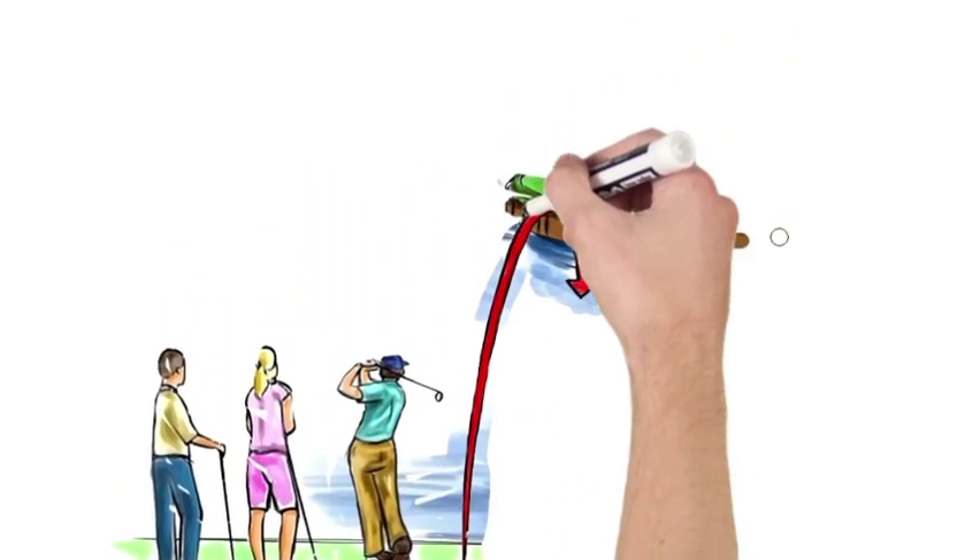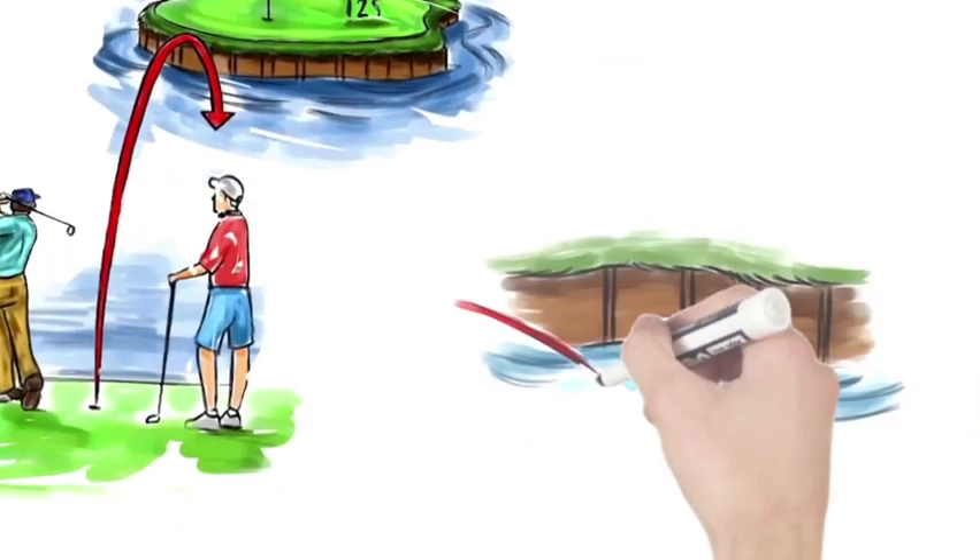Do you enjoy your golf game? Do you know how far you hit your shot so that you can avoid the hazards?